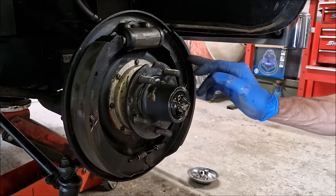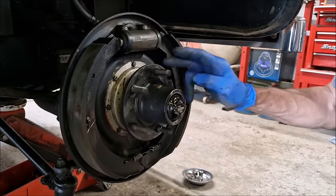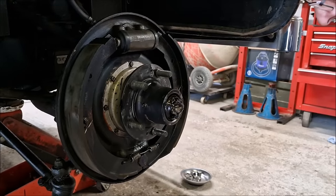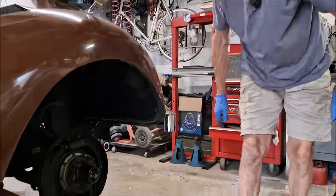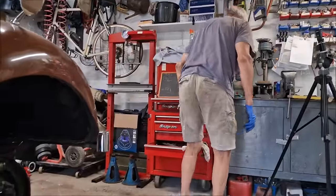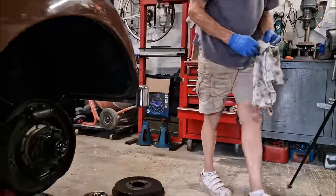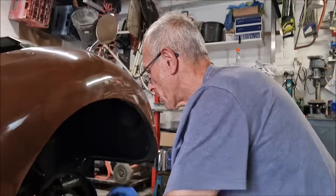We've put new brake shoes on, new seals in there. They don't sound very good. So I'm guessing all the brakes have to be taken apart - back plate off, brakes out. Proper mechanicking.